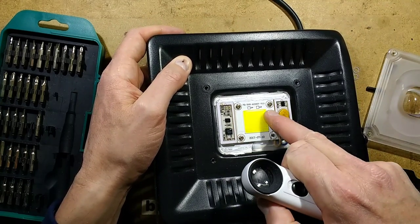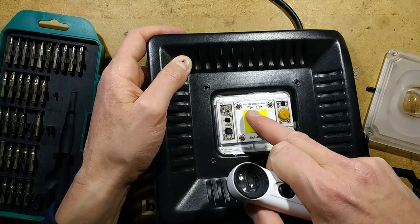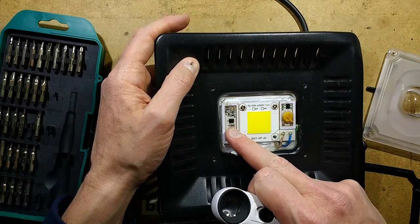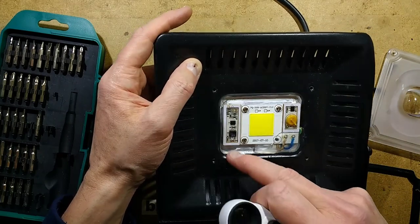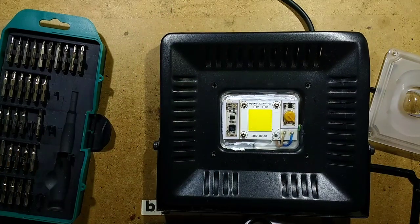Looking across the circuit board, I'm only seeing one track coming into the LEDs and one track going out, so I get the feeling they're all in series. And what is this component here? I'm going to have to explore this a little bit more — I'll be back in a moment.